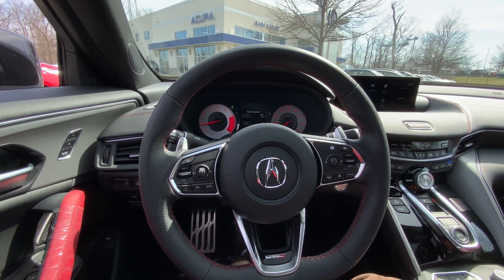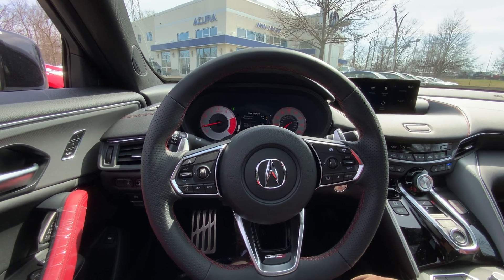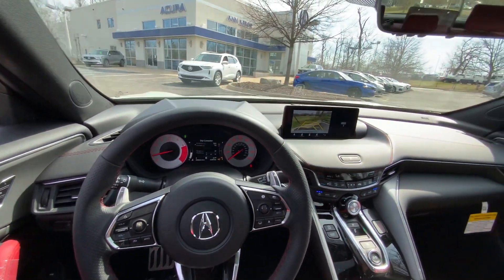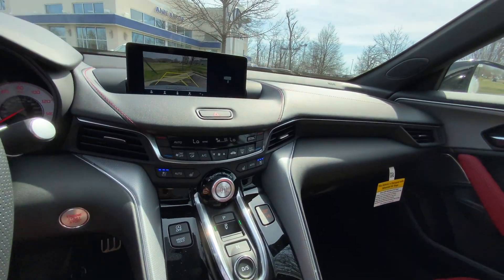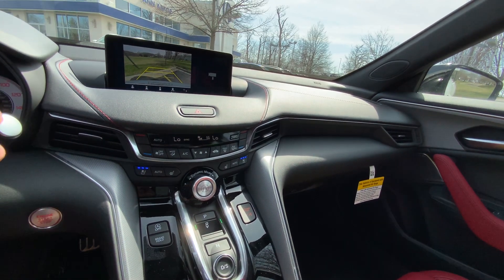Hello everyone. Today, let me show you the cameras on this 2023 Acura TLX Type S. Throw it into reverse, and you'll see a normal camera with a couple different views. Use the touchpad down below to see all of those different views.